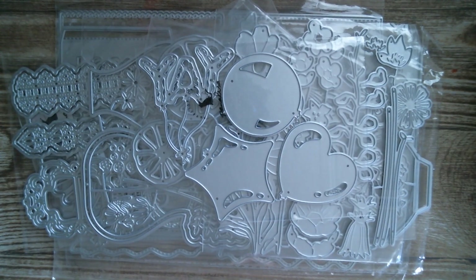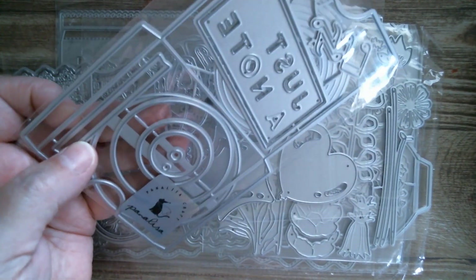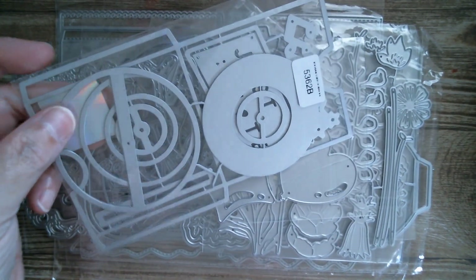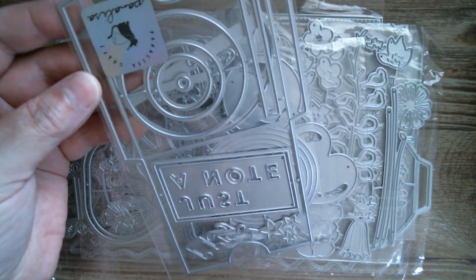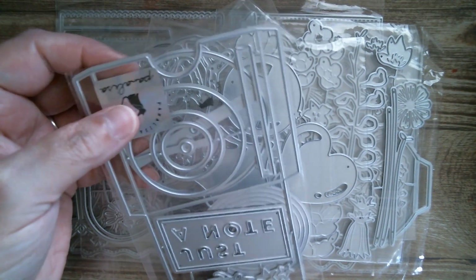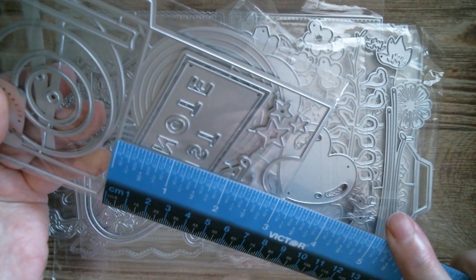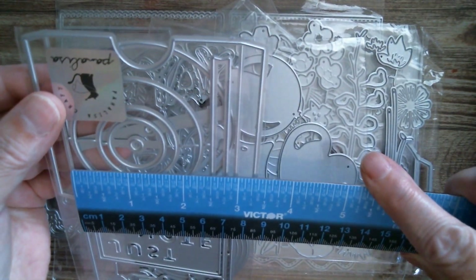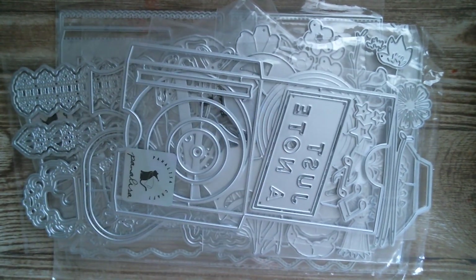There's one I can't show because it goes with a set of stamps. Then I've got a vintage record — it makes a box and you put a vinyl record inside. That's really retro and nice. I'll need to make it up to show the full measurements, but I think the finished envelope will be about three inches by two and seven-eighths. That would also make a great pocket on the front of a card.